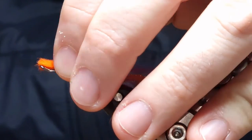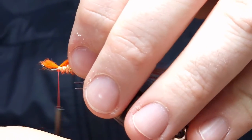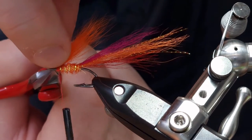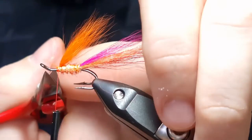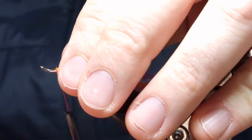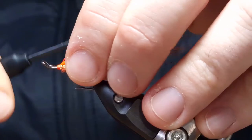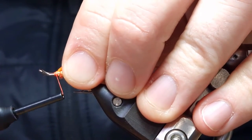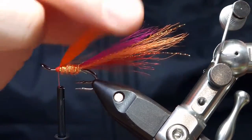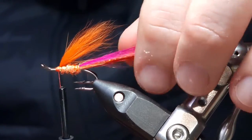Put that in — pinch and loop with a couple of nice tight turns to hold it in place, then trim away the excess. Making a couple of nice turns. You can add a little bit of glue to your thread at this stage if you're worried about the wing coming out. You can also add some flash if you want flash in your wing, but I don't like flash in my Kelvin wings.